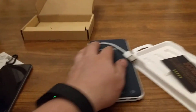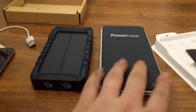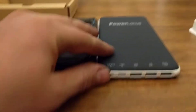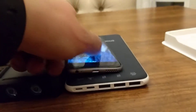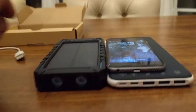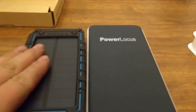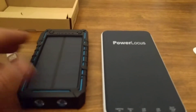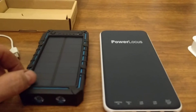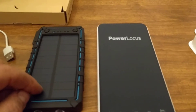Let's give these bad boys a charge and see how they actually perform — how many charges we get out of them, how long it takes to charge. Maybe we'll kill the solar one completely and give it a charge directly from the sun. The main reason we purchased these is that my Android Nexus 6P just keeps dying so fast after the latest updates, and this would really come in handy.